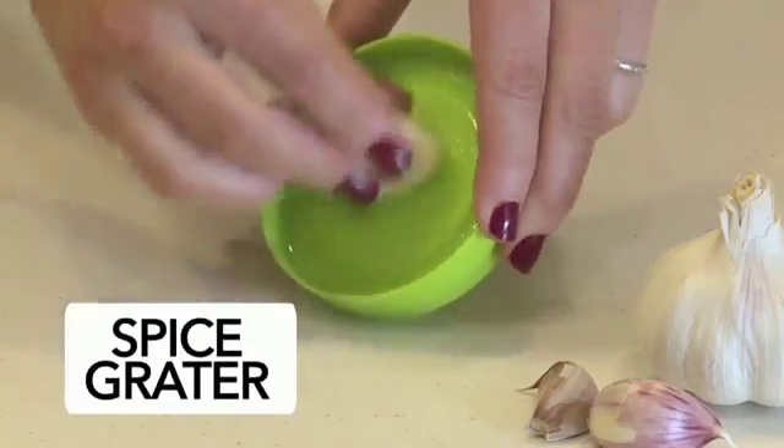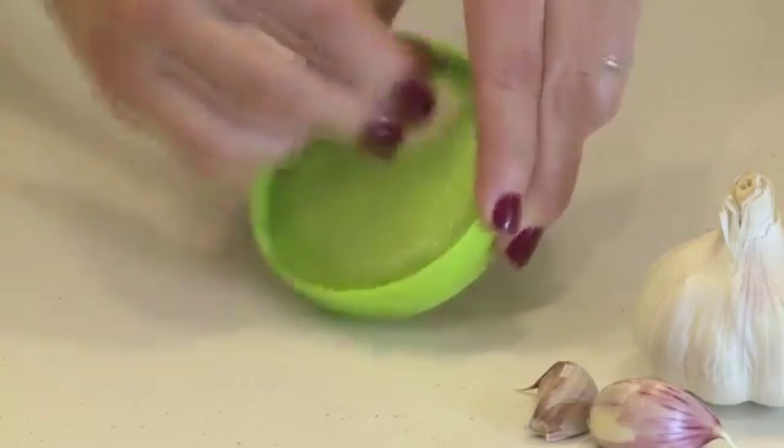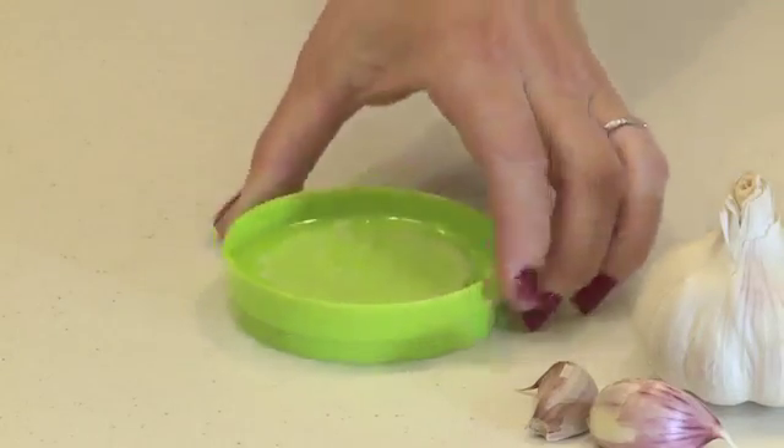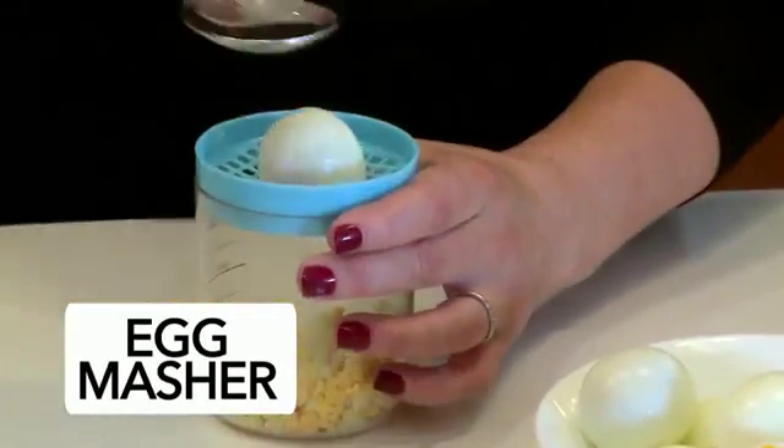The spice grater makes a super job of pureeing cloves of garlic. Then there's the egg masher, which works really well, creating the perfect sandwich filling.